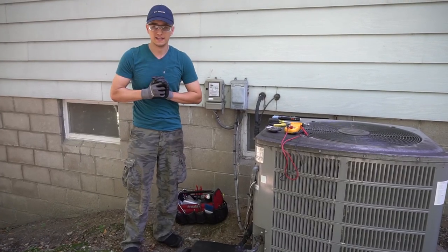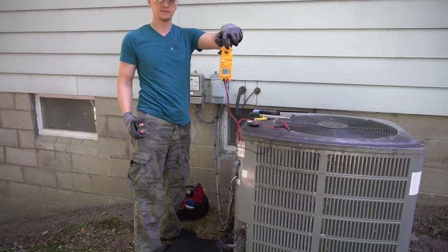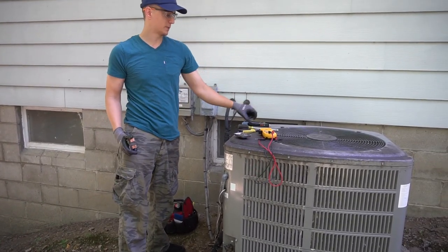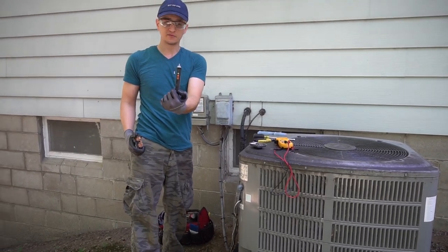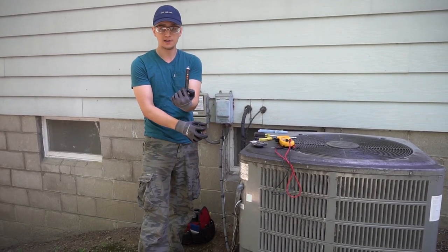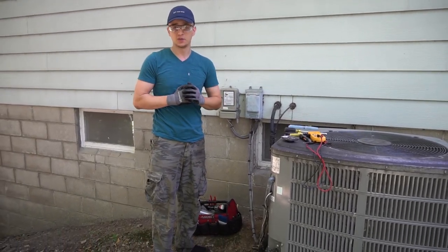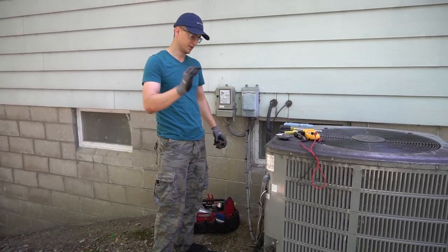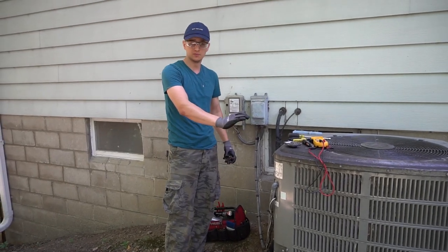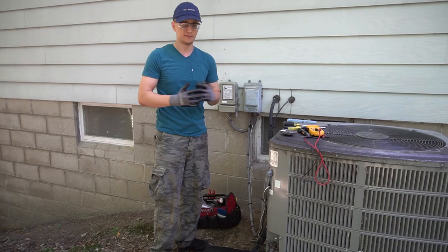So even though I thought I had the power disconnected, it really wasn't. What I want to urge you to do is check with a voltage meter or a voltage pen and confirm that you do not have any power to the unit before you start taking wires off. Because our body happens to be an excellent conduit for electricity, so whenever you're close to wires that have power, they are just jumping at the opportunity to travel through your body, which is not very good for you.